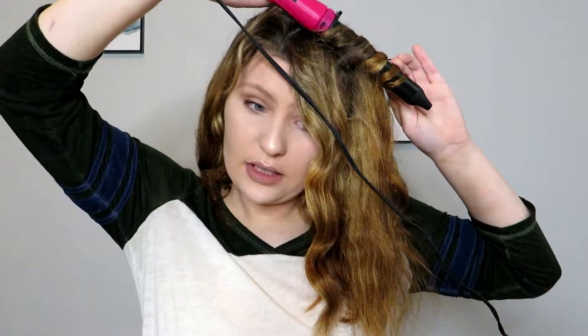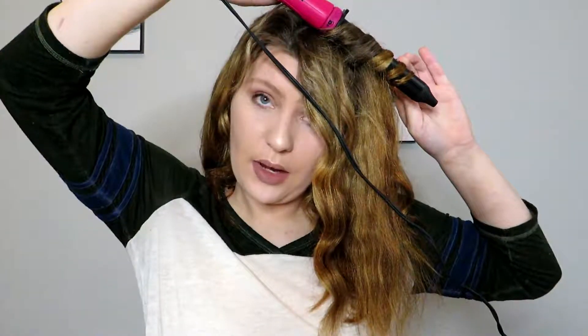I would recommend that before you do this, after you get out of the shower, put some kind of heat protectant in your hair. Not only will it help keep the hold, it will also help your hair from damage, especially if you style and do your hair a lot.